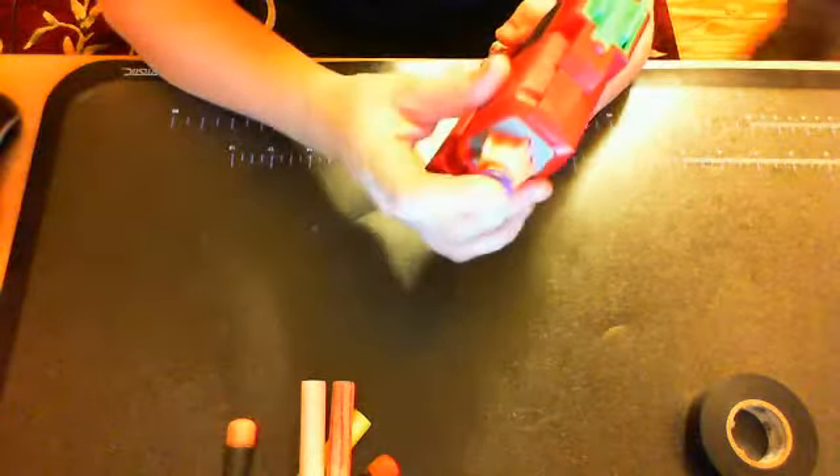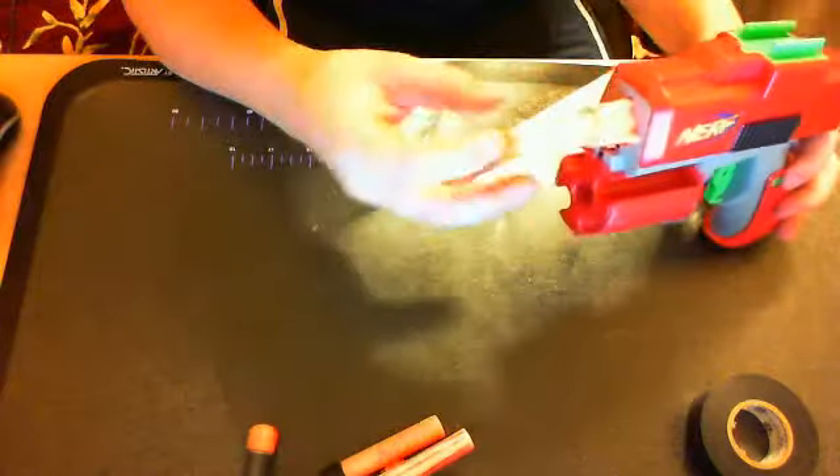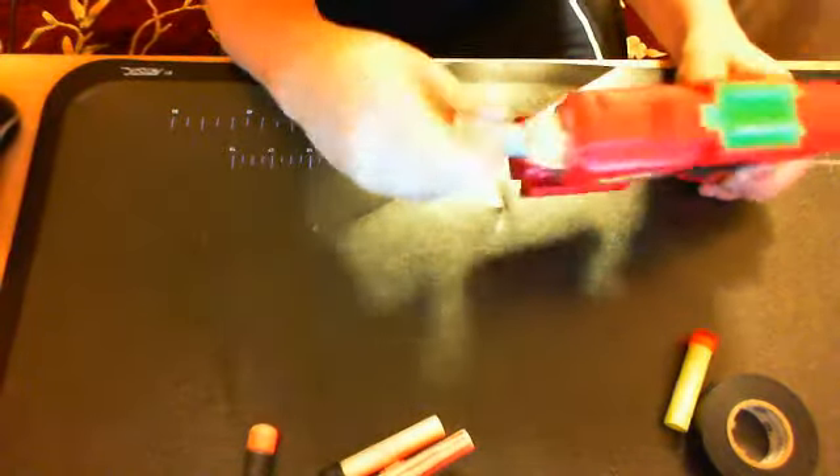It shoots any type of dart, I think. It shoots the Buzzbee darts really good, and the Bezeo darts. And these are my Stefans — they don't even fit in here, because the Stefans are too big. Oh wow, they're actually sharp.